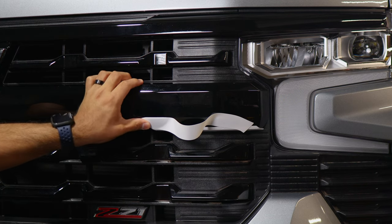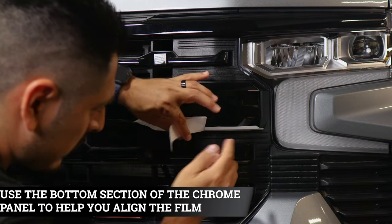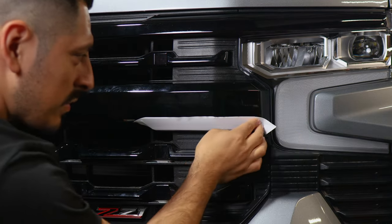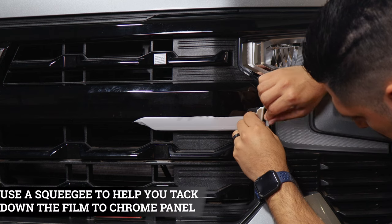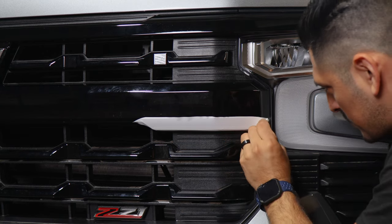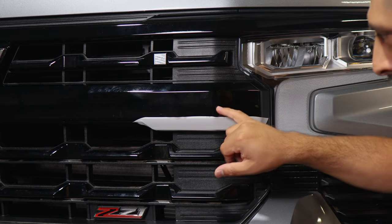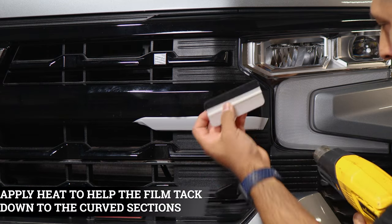Now it's covering perfectly underneath. Just make sure you're following the design of the panel — the film does overlap with the previous piece just a little bit. Help it tack down around the curve, taking your time to avoid any creases on the film since it is a curve. Once you have the film around the area where the headlight is, lift the film and carefully tack it down with the squeegee so it covers up to the edge of the panel. Then seal the top edge — if it's lifting in some areas, just apply heat and slowly seal them with the squeegee or your finger.